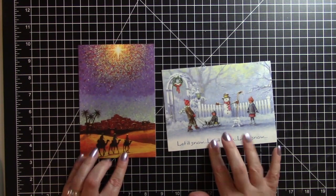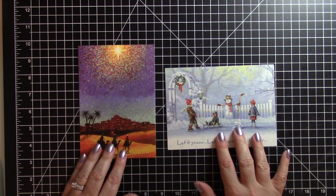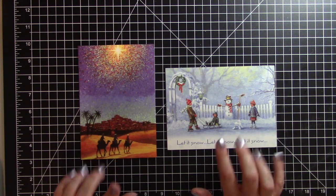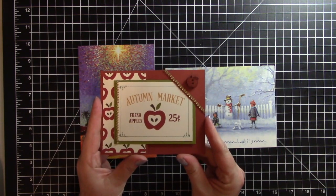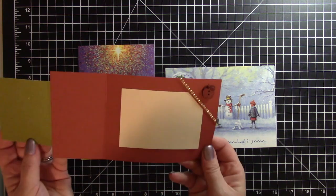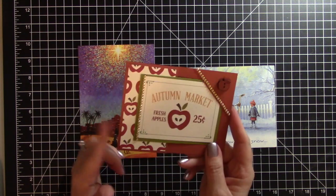Today I'm going to be recycling these two Christmas cards, and I'm also going to do a little Throwback Thursday — I found something in my stash that I've been meaning to use for a long time, and today's the perfect day to do it. Remember this card I made the other day? It's the corner fold tuck card. I'm going to recycle two Christmas cards in this same design.